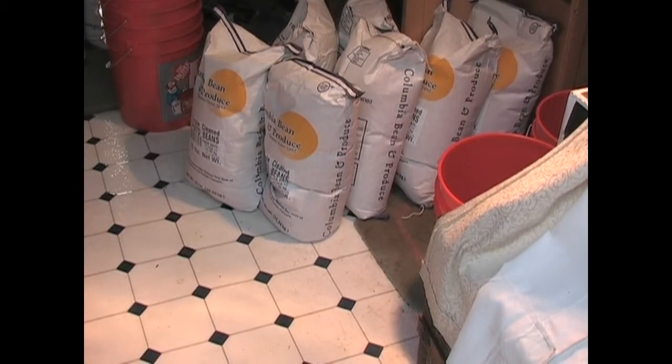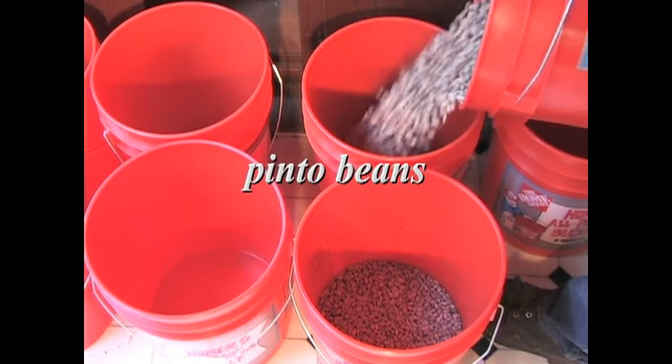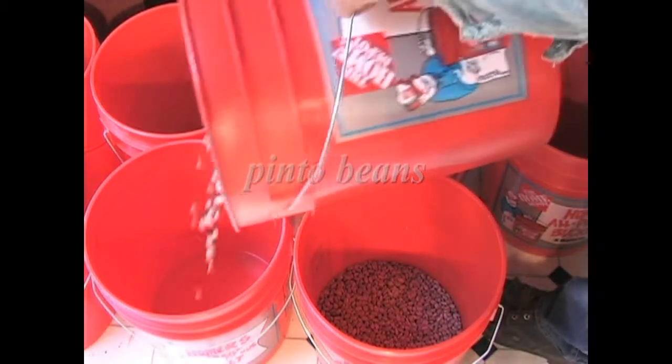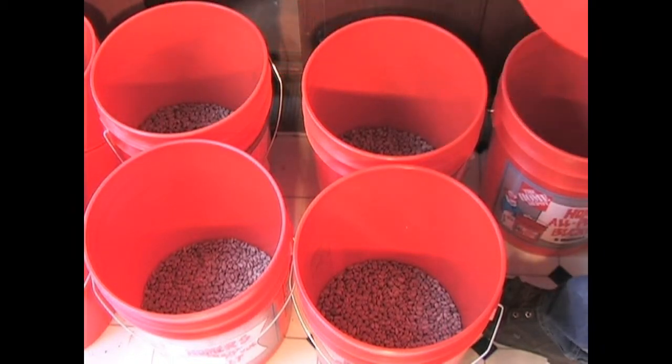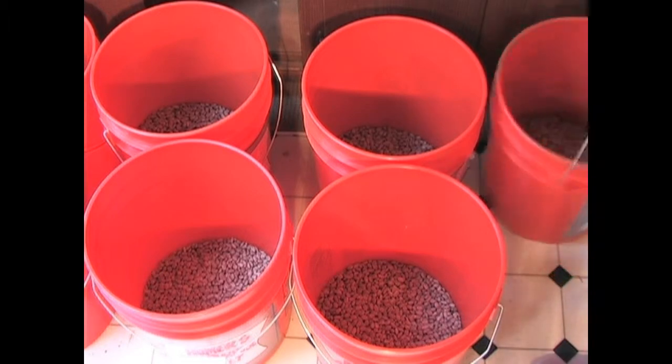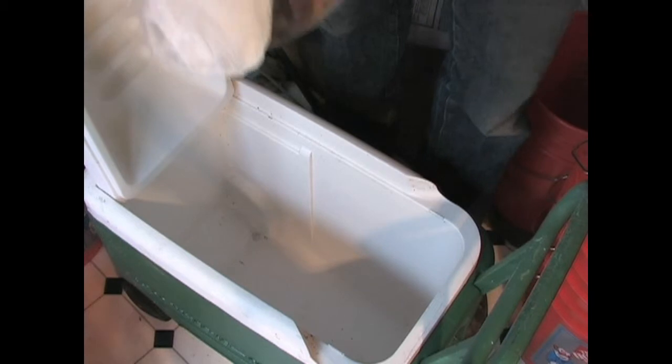I'm going to start off and put some dry ice on the bottom. I got this mug and glove and here's some dry ice. I got way more than I need, but that's so if something happens and I don't get done in time. Here's 10 pounds. I don't need that much — about a quarter of a pound per bucket would suffice.